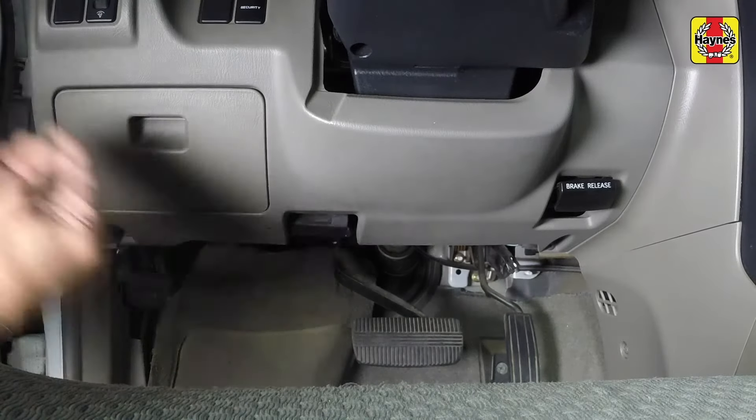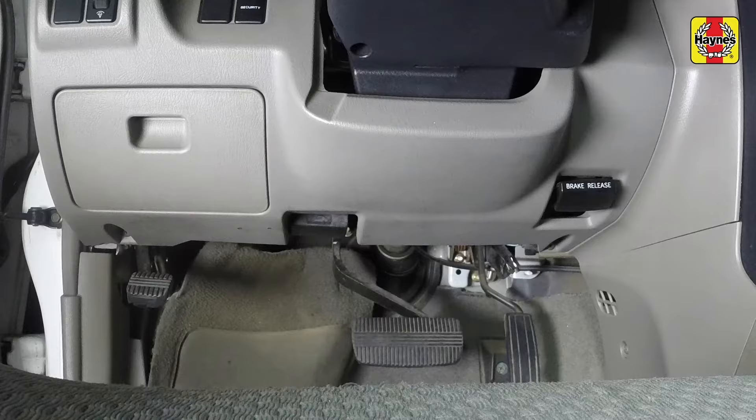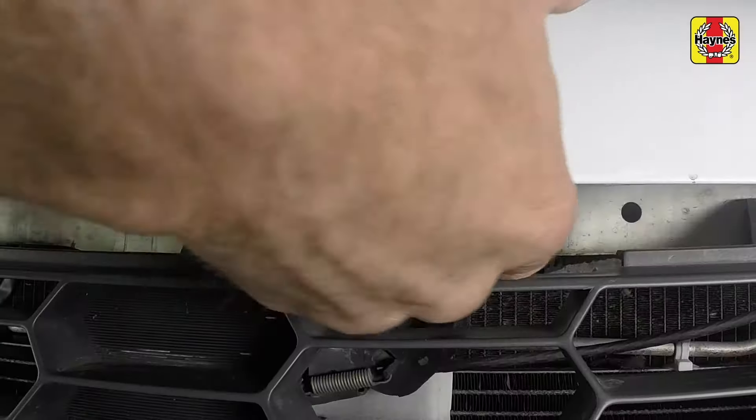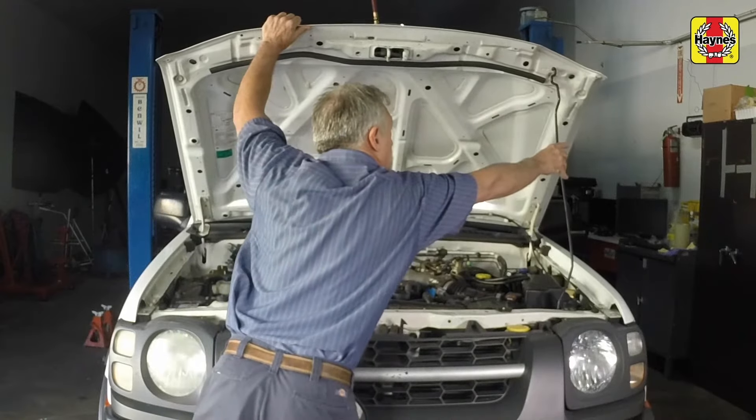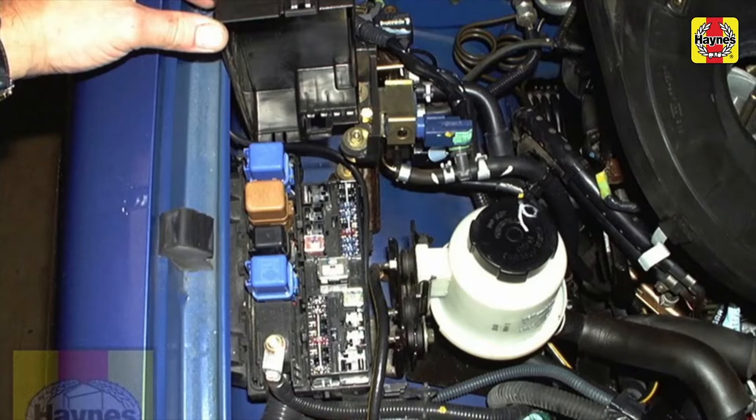Pull the hood release lever located underneath the steering column. Lift the hood safety latch. Raise the hood and support it with the prop rod. Locate the fuse and relay box in the engine compartment. Remove the fuel pump fuse or relay. You can locate any fuse or relay by looking at the guide printed on the underside of the fuse box cover.